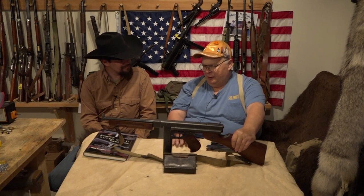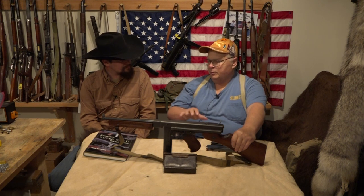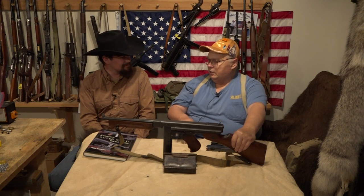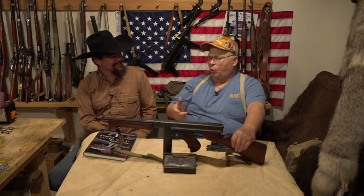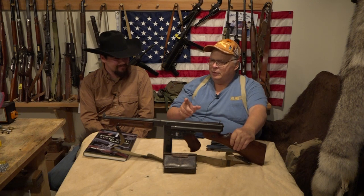We did a benefit for some cancer patients, and I took my submachine guns — we told people $20 for 20 rounds. I thought we weren't going to get much business, but I stood up at 10 o'clock that morning and didn't get to sit down until 3 o'clock that afternoon. There were some women that came by with one ticket for 20 rounds, shot it, and came back with a whole string of tickets. People love shooting these — I've never seen anyone shoot one that didn't leave with a smile on their face.